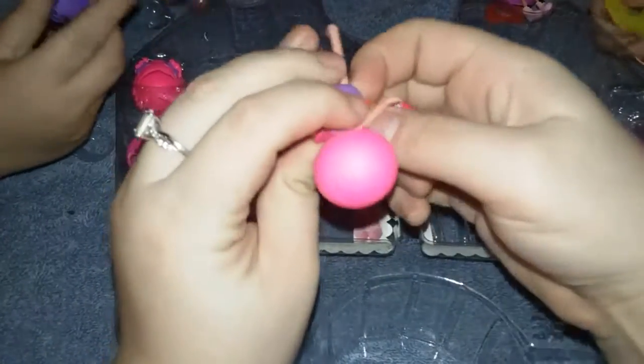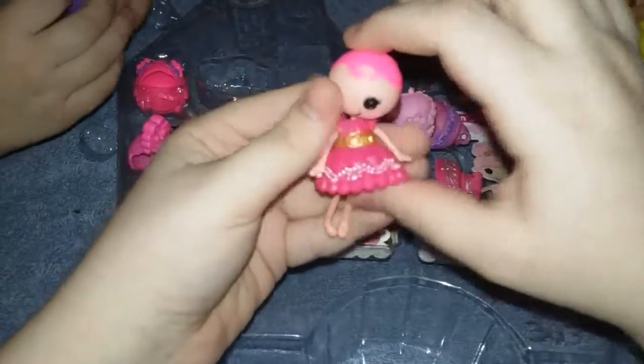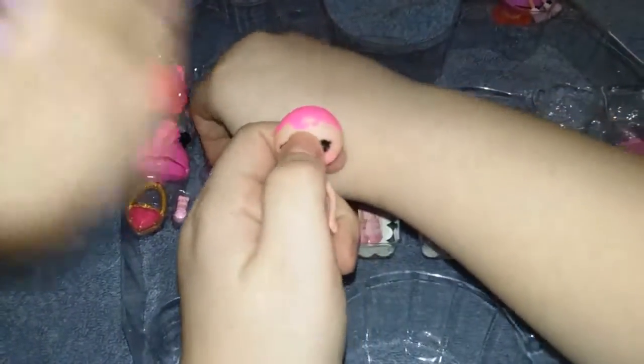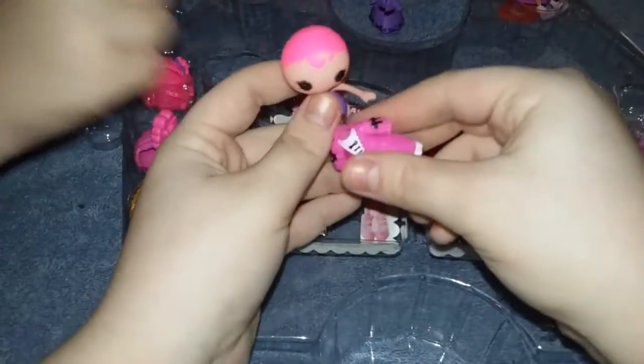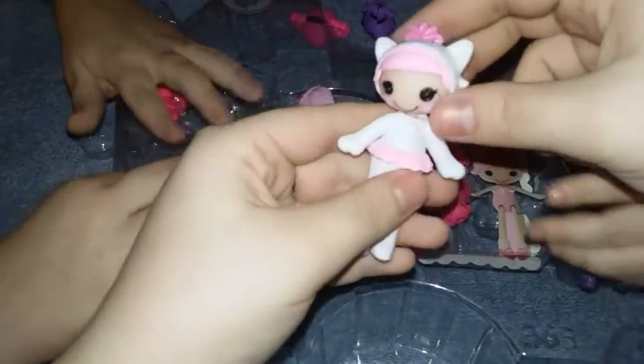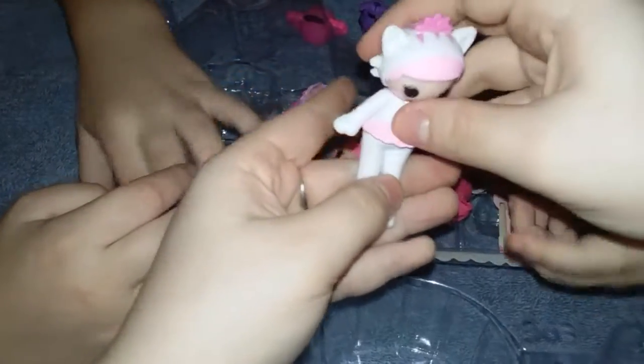There's really different matches — there's 120 matches that you can pick. Look at this one, the purple one. So we got the cute little onesie on her with a little cat tail. That is so cute — I like that one. We're going to leave her in that outfit.